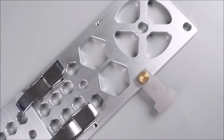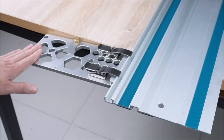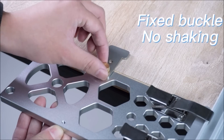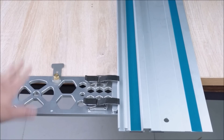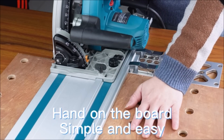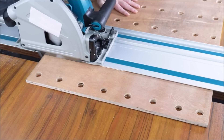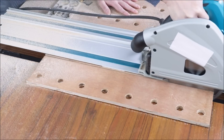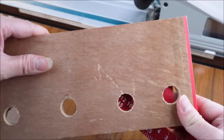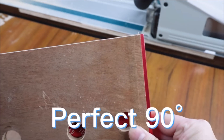The 13.4-inch Track Saw Square Guide is a valuable accessory for woodworking enthusiasts who use electric circular saws. This guide rail angle stop allows for quick and precise setting of slicing or milling angles, making it extremely convenient for achieving perfect 90-degree vertical cuts. Constructed with CNC-milled aluminum alloy and 304 stainless steel, this guide is durable, stable, and resistant to damage or bending. The quick clamping lever allows the guide to easily attach to the guide rail and self-align, completing installation in just a few steps. Compatible with Makita and Festool guide rails, it measures 13.4 inches long, 3.94 inches wide, and 0.31 inches thick.